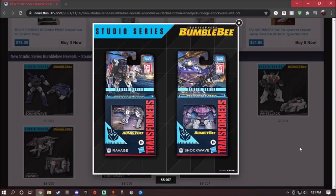Here we have the new packaging for Core Class Shockwave and Ravage. The new packaging looks amazingly well. I think they're going to use the same method again — without the plastic windows. I think that's going to be one of the major problems in my opinion, because a lot of people are going to steal it.